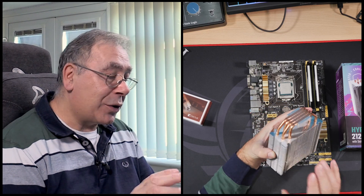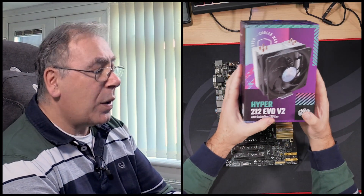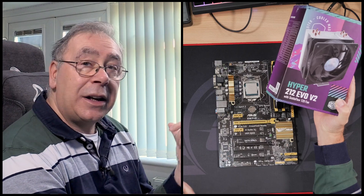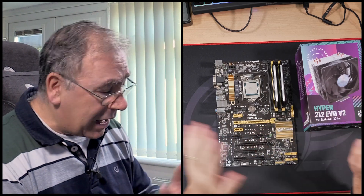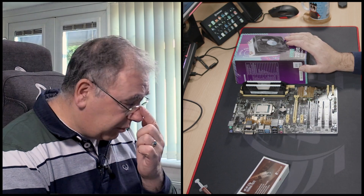We know it all works, and it's always a good idea to double check even with brand new materials. Now for the heat sink — I was going to use this one but I've lost some of the parts, so I went out and bought a new one: the Hyper 212 Evo V2 with a SickleFlow 120 fan. It's basically the same as the one I just took off. For about 30 pounds, it was delivered by Amazon in a day with my Prime account.